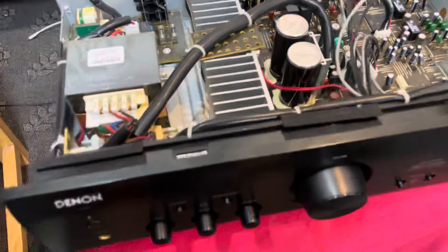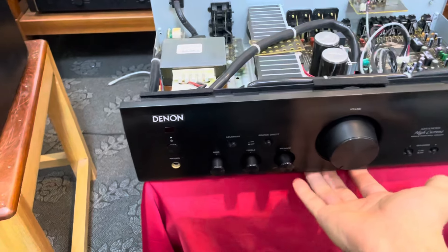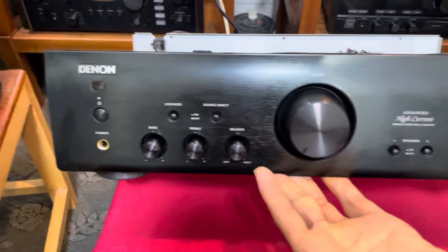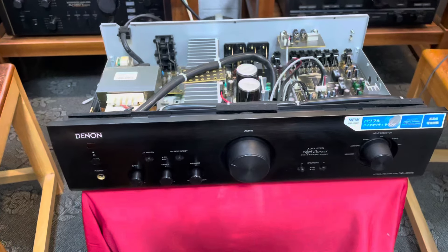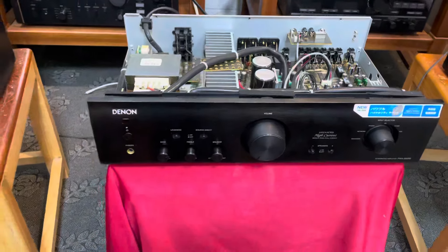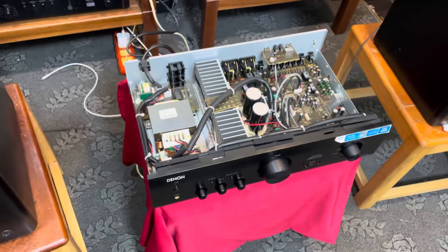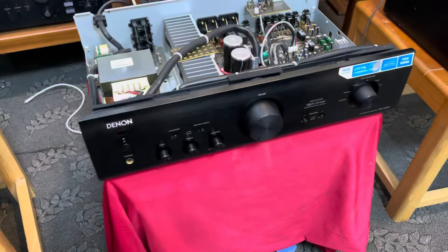Chiếc amply Denon PMA-390RE này chỉ có 4 triệu đồng. Đời hết số của dòng 390, phiên bản này chỉ có màu đen và màu trắng thôi, không có màu vàng. Đây là những chiếc amply còn rất là đẹp. Vì sản xuất từ năm 2013 thì nó quá mới rồi, tiếng rất là tốt và rất là khỏe. Mức giá chỉ có 4 triệu đồng, giá cũng rất là mềm mại. Các bác đang có những cặp loa Bookshelf hoặc những dòng loa Nhật bát 20-25, thậm chí bát 30 cũng khá ổn vì công suất 200W. Dễ phối ghép.